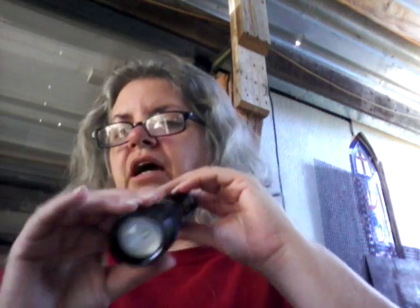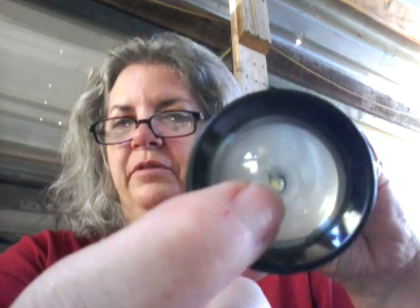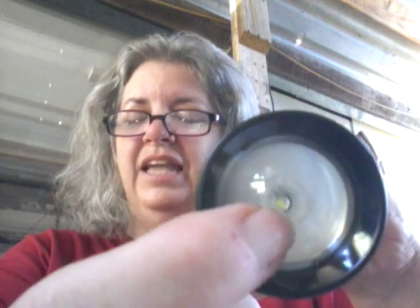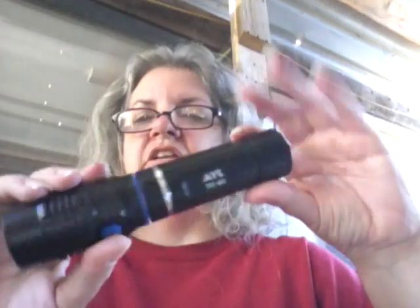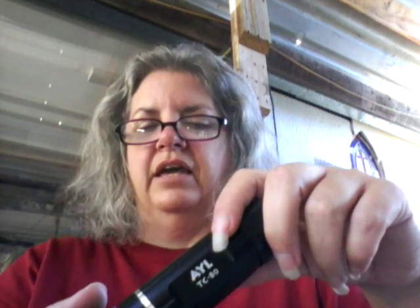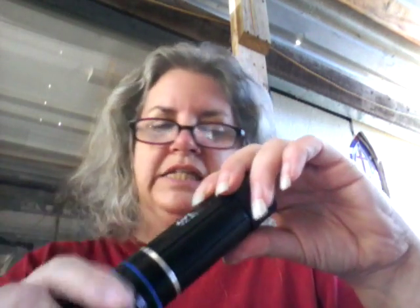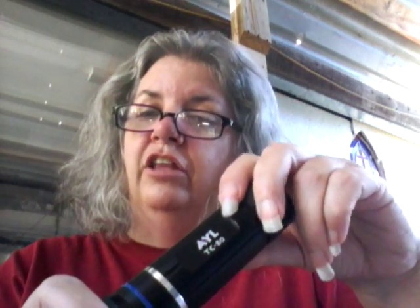I'm going to give this 4 stars instead of 5 on Amazon. You can see that little yellow dot in the middle — that's the Cree LED — and it's not really that bright. Since this uses regular batteries, they are not going to last as long as some of their other flashlights that use the big blue rechargeable battery, which you can recharge either in the device or in a separate device and they last a lot longer.